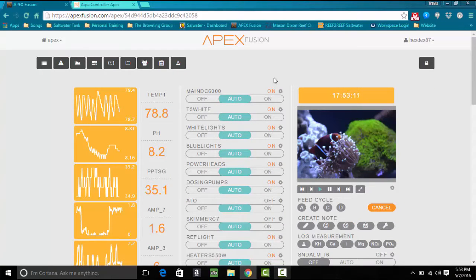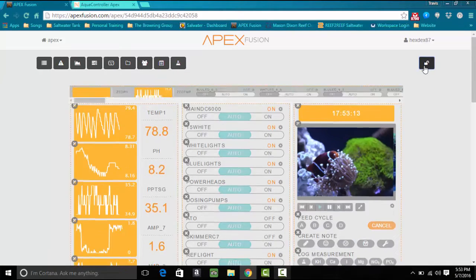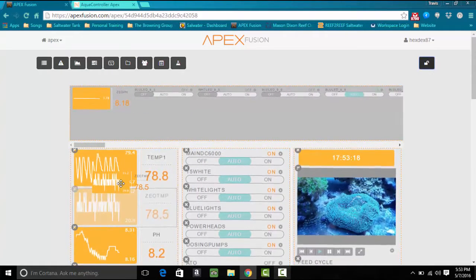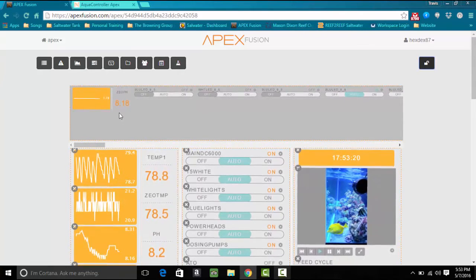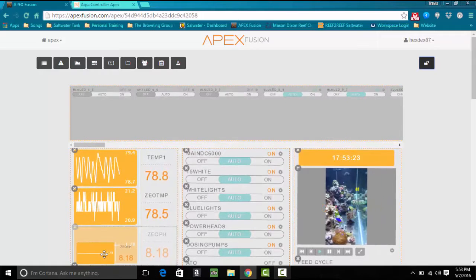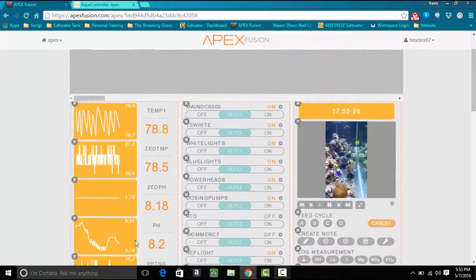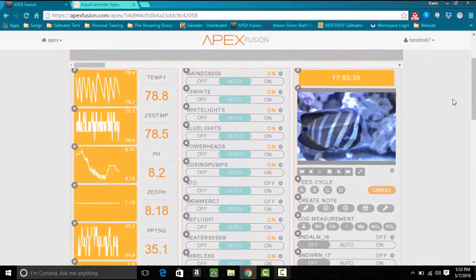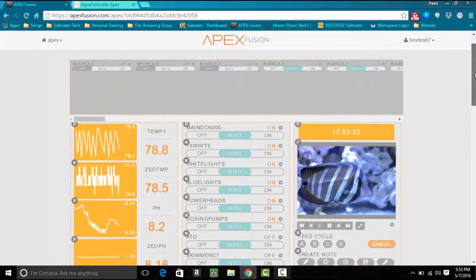They're not on the left-hand side yet, so we're going to pull them down. As you can see it says zeotemp — that's one of them — so we're going to set this underneath the other temperature probe. And zeoph we're going to put underneath the second one here as well.